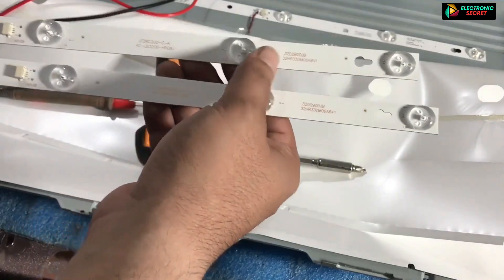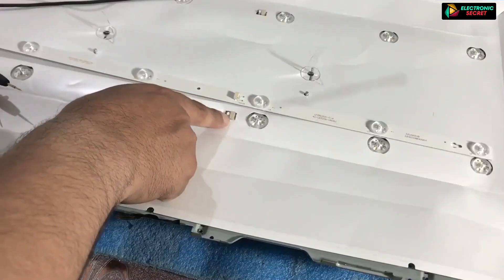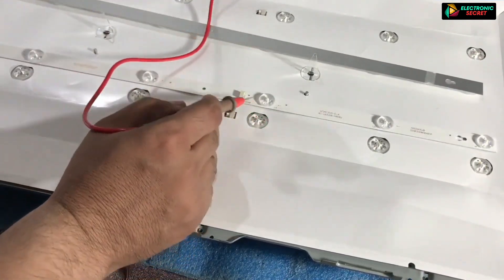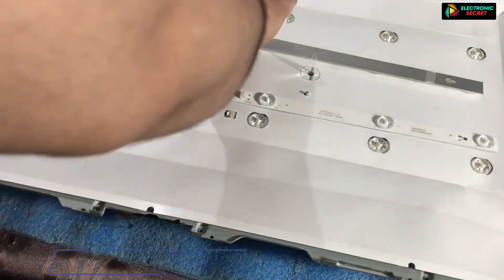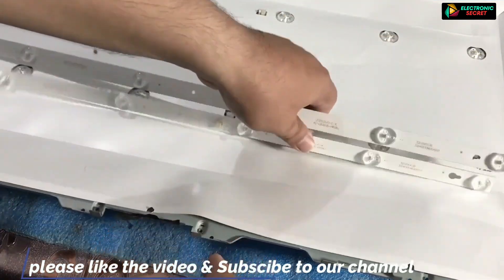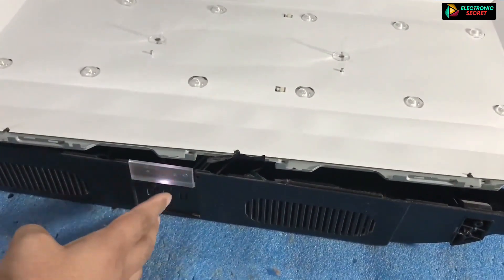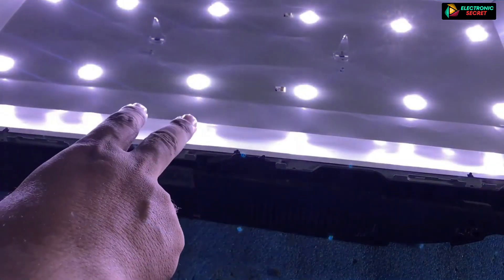I have got new strips and I will test them before installing. As you can see, these are good. Now you will install them and check them with the TV powered on. The strips are good now.